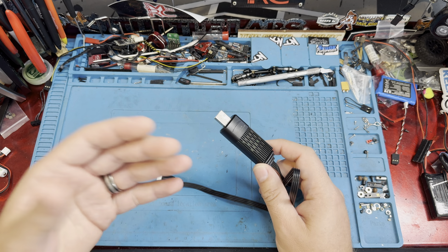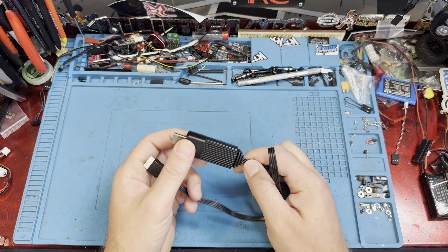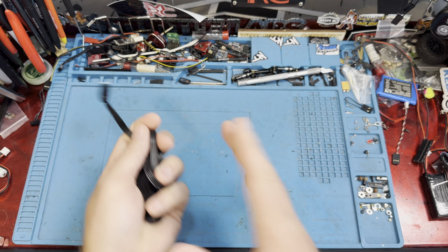You can't see the voltages of your batteries, you can't balance charge. They're supposed to, but you can't guarantee that it's balanced charging. I've seen them be dangerous — I've seen them catch on fire, I've seen them melt. They're just not ideal. So really you want a hobby grade charger.